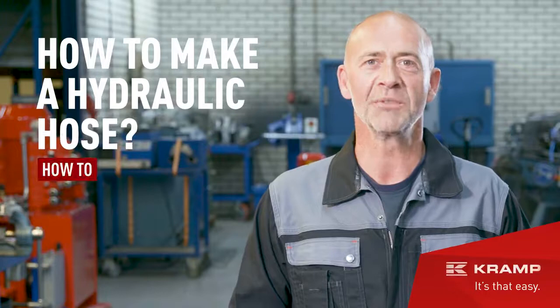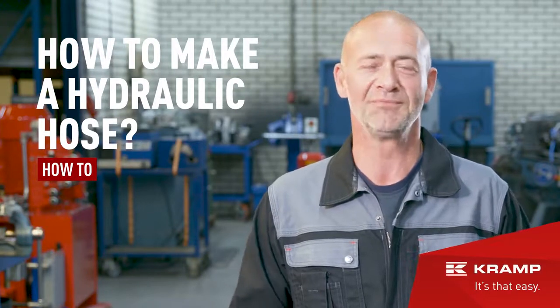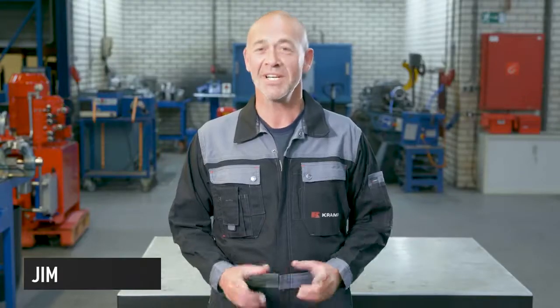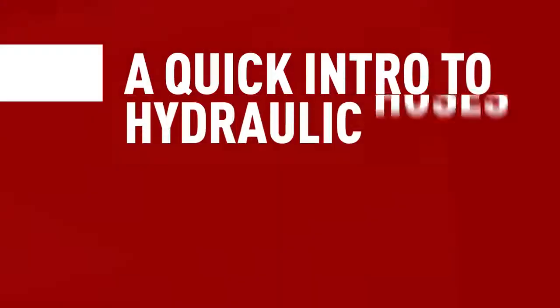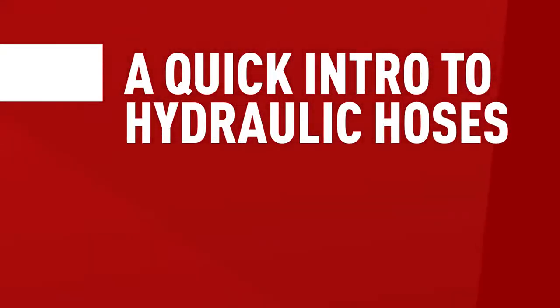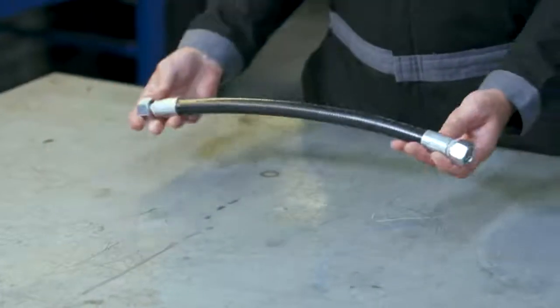Hydraulic hoses: what you need to make one and how do you do it. Hi everyone, Jim here, and in this video I'll tell you everything you need to know about the subtle art of making a hydraulic hose. Hoses are the lifeline of all hydraulic systems, but what do you do when your hose is damaged and starts leaking? Well, you can either buy a new one or make one yourself, which is what this video is all about.